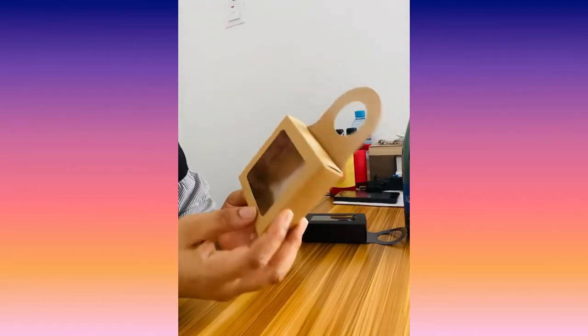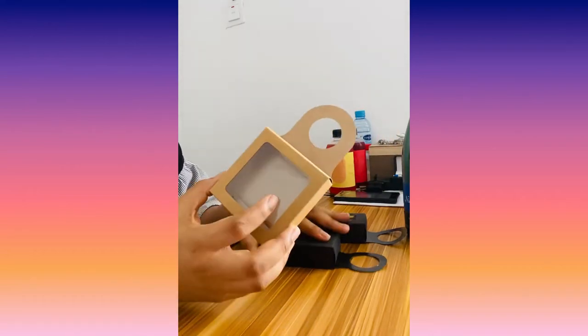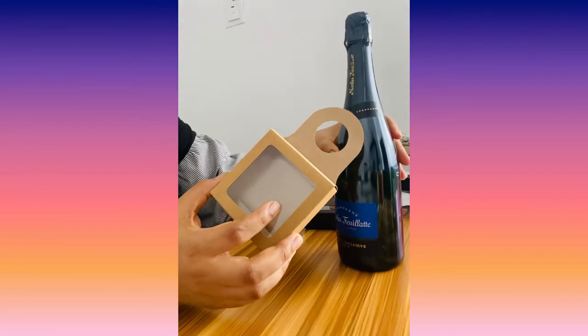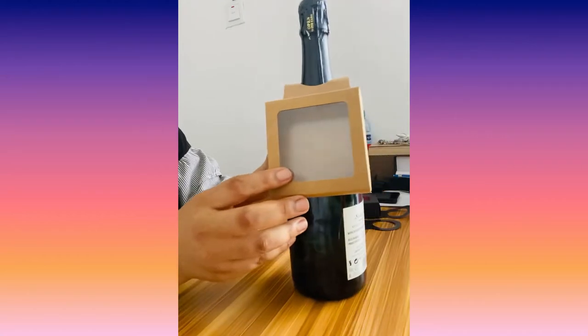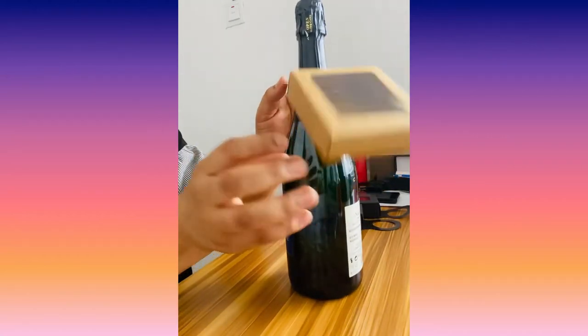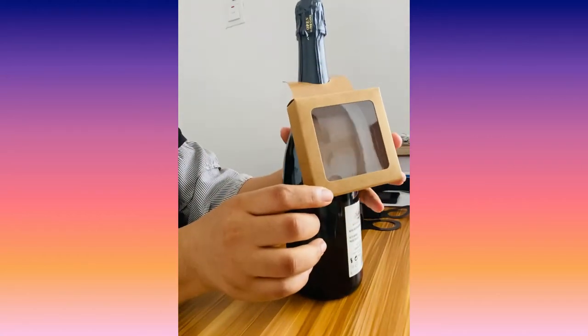So when you fill it up with whatever you want to fill it up with, get a bottle and then you put it over the bottle like this and it stays in place. While you put things inside, it's just there in place like that.